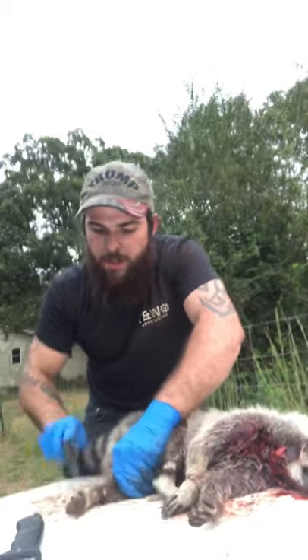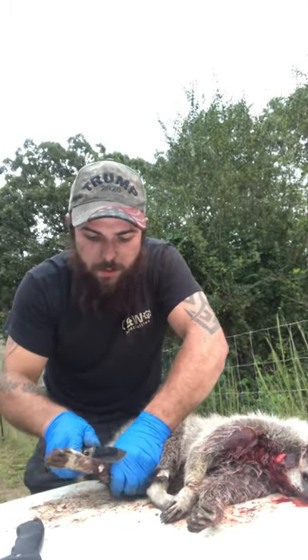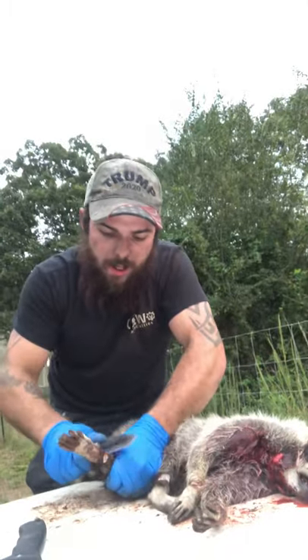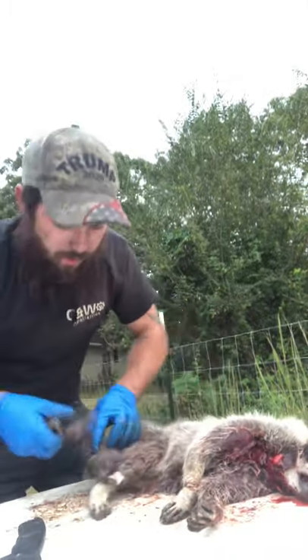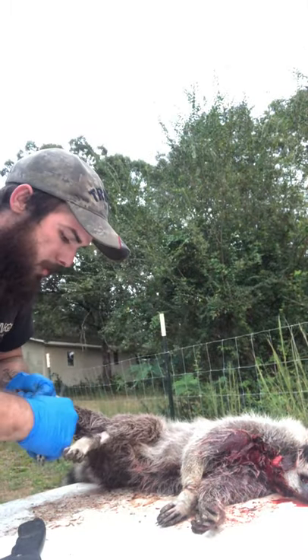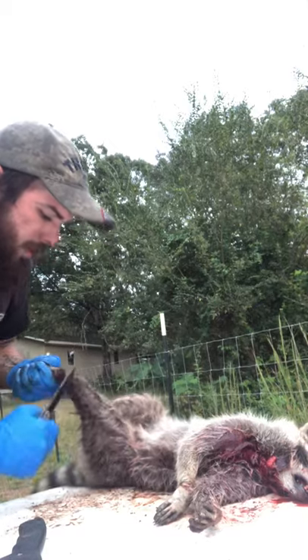You skin it out just like you would a squirrel, a deer, etc. You just take and cut around that back leg. And then you keep on cutting around until you get it where you can start cutting up. Be careful not to cut the meat of it.